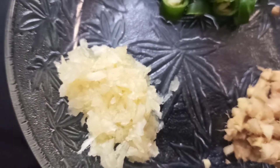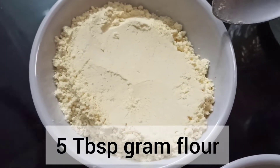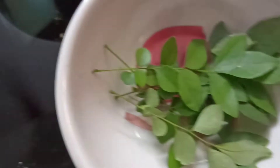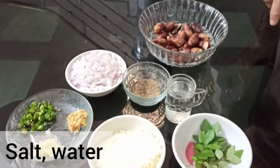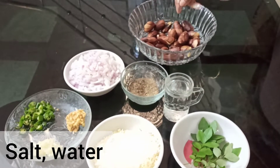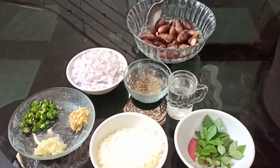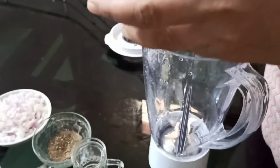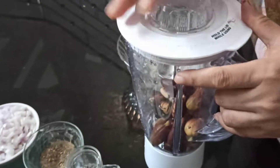Add chakakuri in the cooker. Add 5 tsp of kadalamaaav. Add curry leaves and other ingredients. Let's mix it in the mixer.